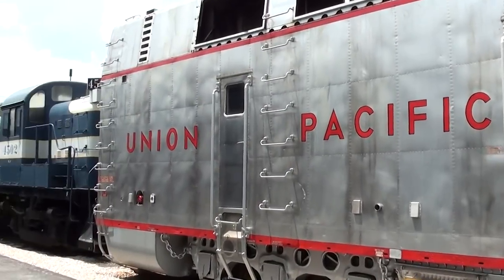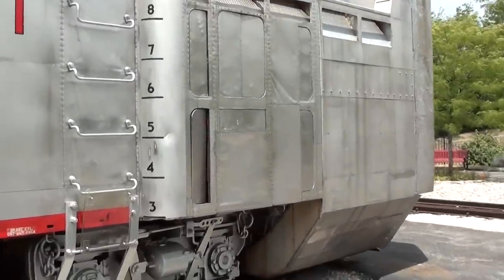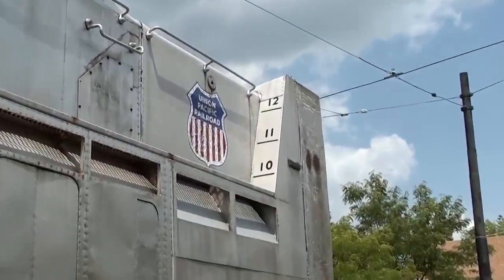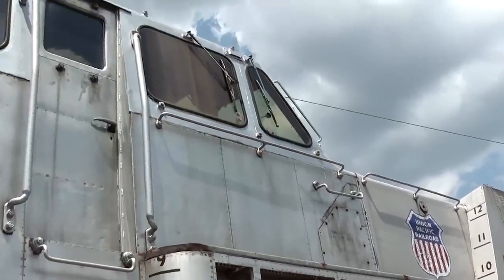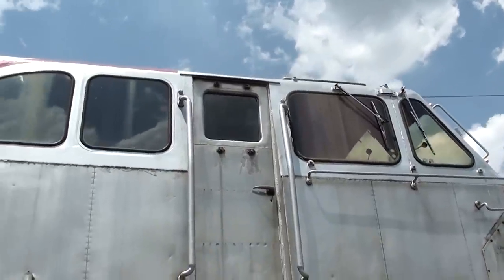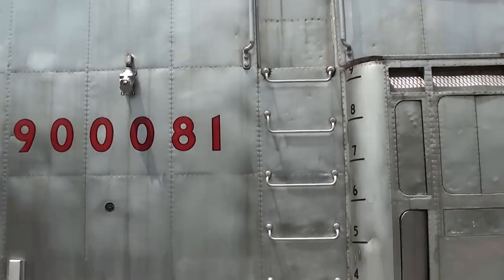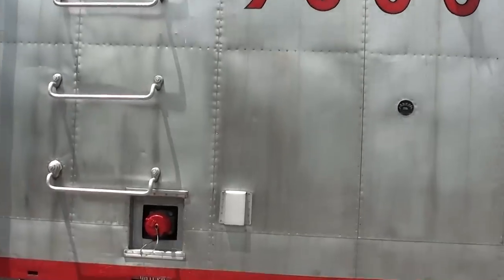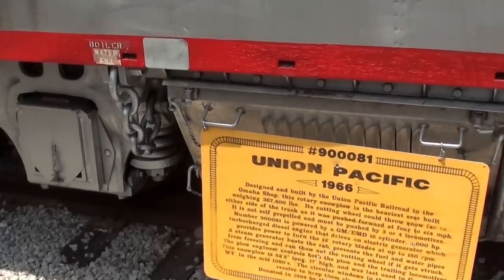It is definitely a massive machine. You can see these markers here - that's so they can see the snow depth, and that's measured in feet. You can see right up front at the top of the chute it goes up over 12 feet. Then of course you have your cabin up there where you drive from - pretty neat. The windshield even has these circular devices that clean it off as you go, because it would of course want to freeze up. And there are your fuel tanks down below.